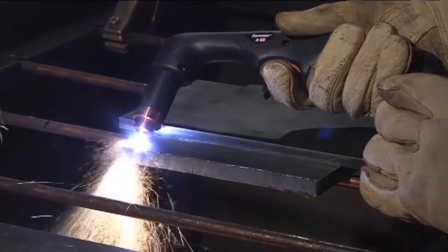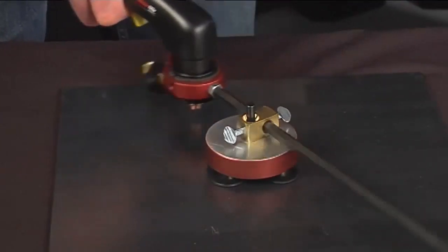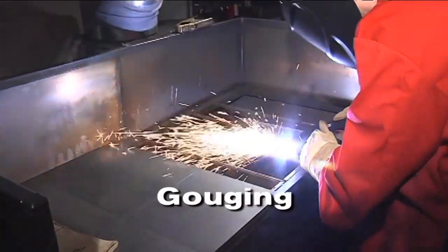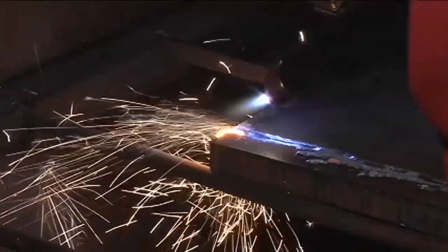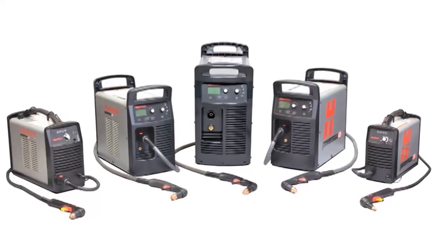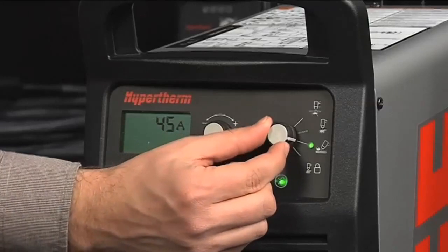For perfect circles, Hypertherm offers an optional circle cutting guide. There are many jobs where someone might want to remove a weld or make a groove in the metal for welding preparation, or simply remove unwanted metal. Plasma gouging is perfect for these jobs. The PowerMax 45, 65, 85, and 105 have an operation mode and consumables just for gouging.